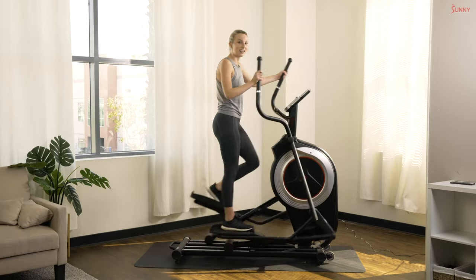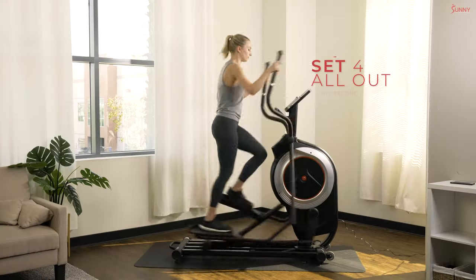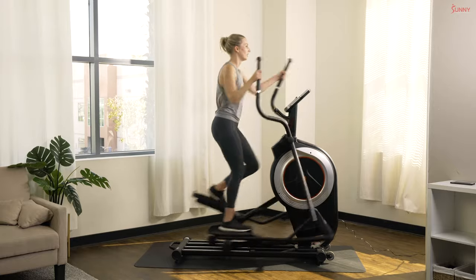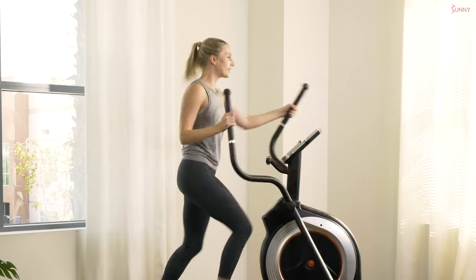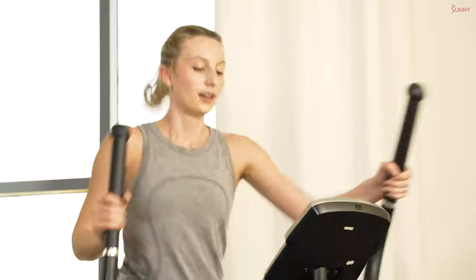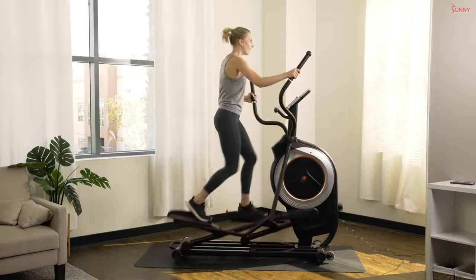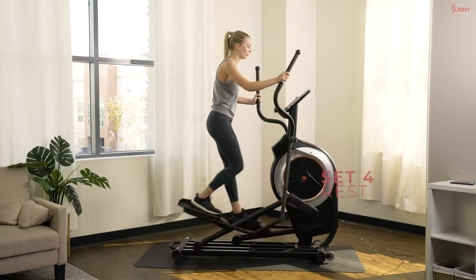Ready? Sprint number four in three, two, and one! Let's go — keep moving that body, fight for it. Every single sprint I want you guys on it all the way through. In five, four, three, two, and one — relax.